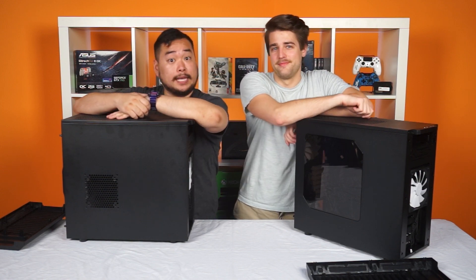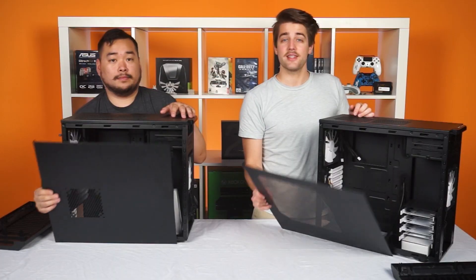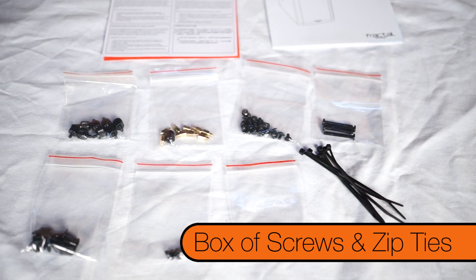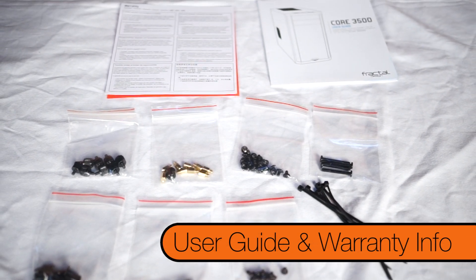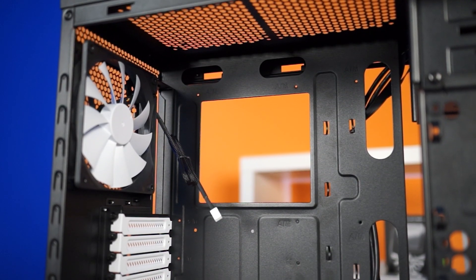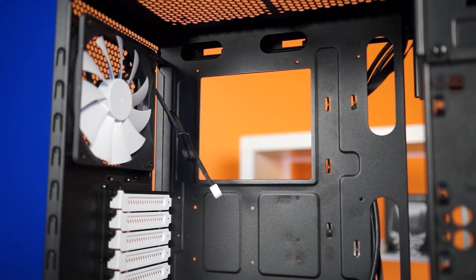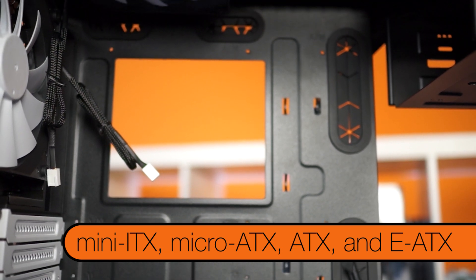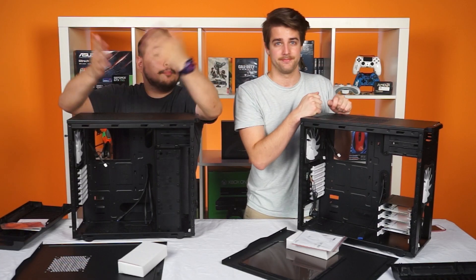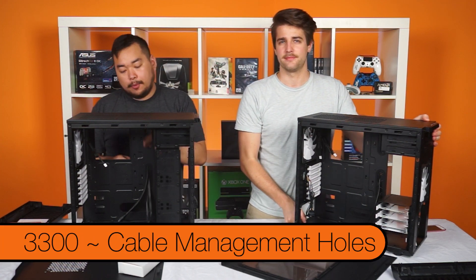Shall we move on to the innards? Yes, we shall. Looking inside the case, we have a box of screws and zip ties and stuff, a user guide, and warranty information booklet. Both cases have a CPU cutout and posts for Mini-ITX, Micro-ATX, regular ATX, and E-ATX, as well as cable management holes.